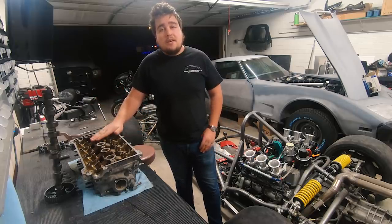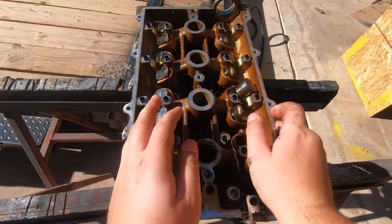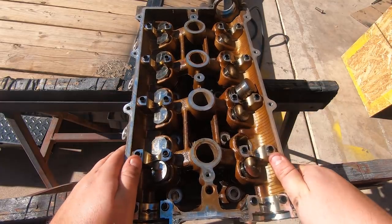This is a 1.8 BP05 head that I pulled out of a junkyard. It is very warped. That's honestly impressive.